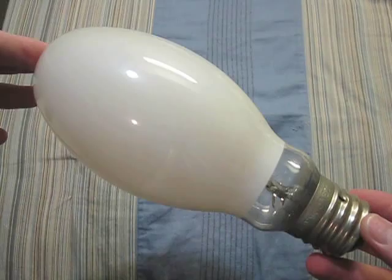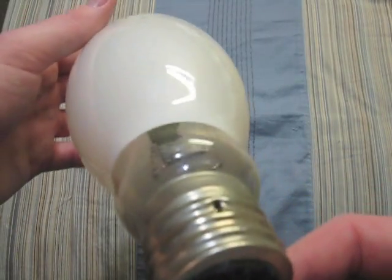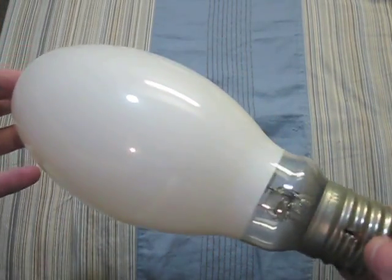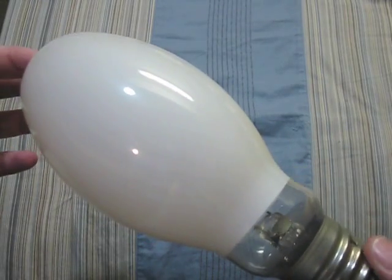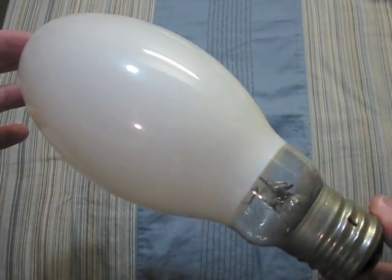Here we have a GE 175 watt. Here you can see the insides — the arc tube is very blackened. But this bulb still works. It is a very dark green when it is on, though.